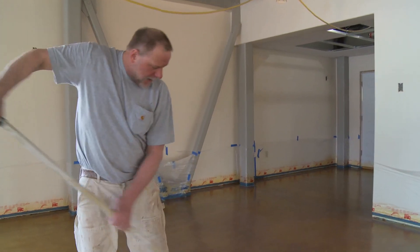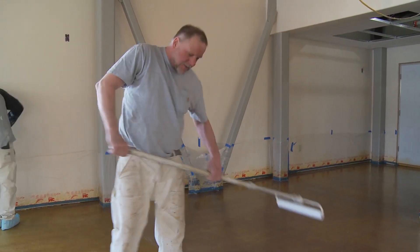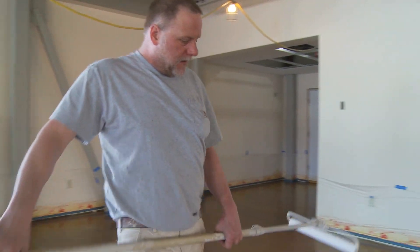I think it looks good — it's the natural concrete, the natural little cracks and stuff in the concrete. That's what all that is.